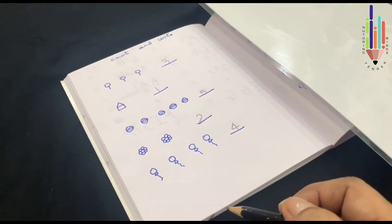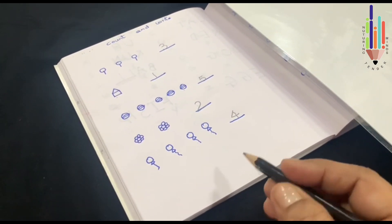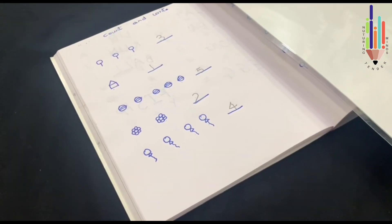So this is how you count and write in your book. What did children learn from this exercise? Children learned that counting is not specific to one particular object — counting can be done with different objects.